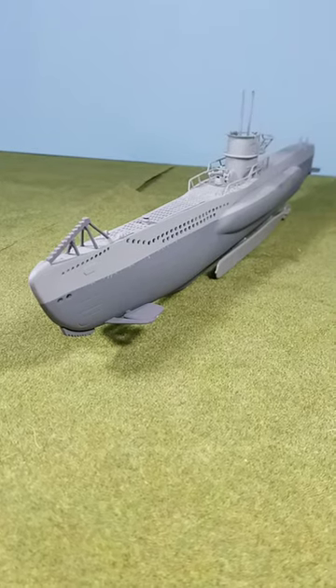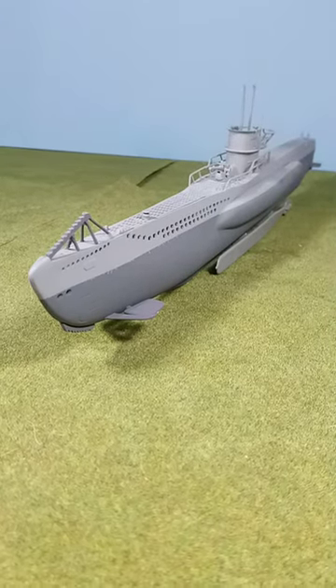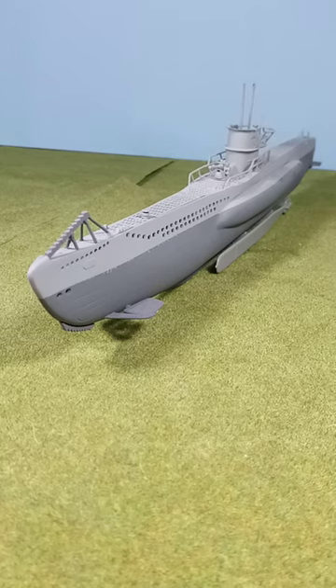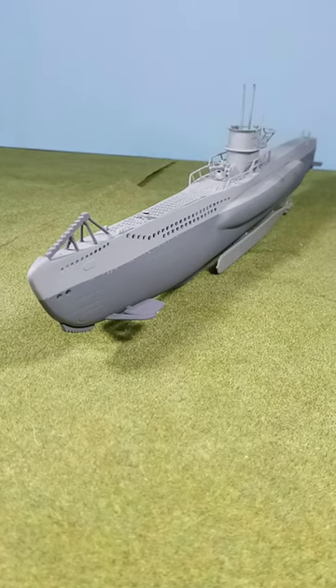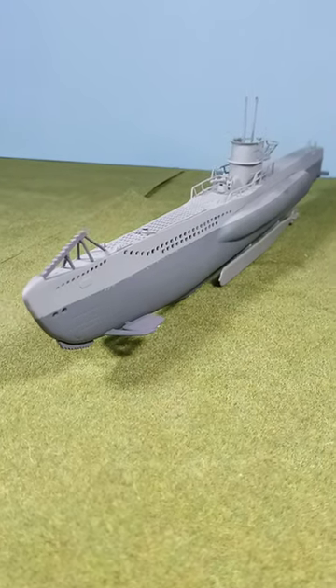Hello everyone. Tonight's little short is on the old Revell 1/125th scale U-boat, straight out of the box. I've been working on it for a couple days. I thought I'd let you see what I got done on it so far.